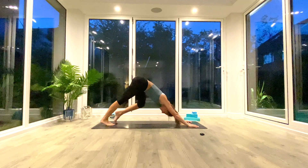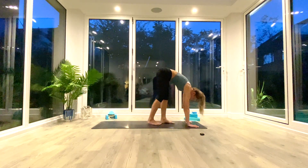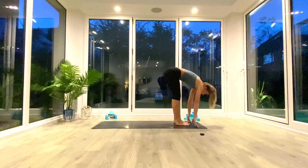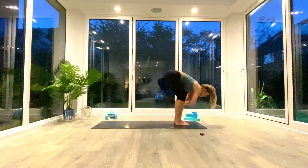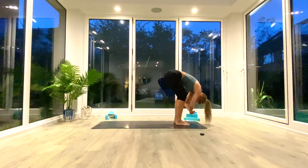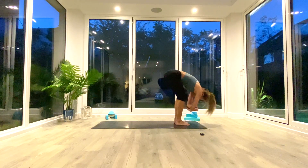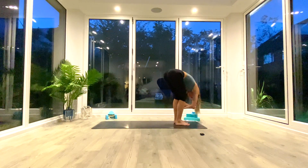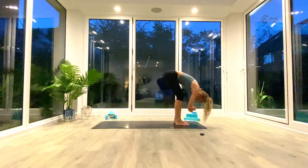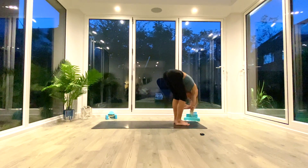Pedal out the feet in down-facing dog one last time, then slowly walk the feet all the way towards the hands and come into your Uttanasana ragdoll. Take a slight bend in the knees, draw your chest over your thighs, crown of the head towards the floor, and take opposite hand to opposite elbow. Gently swing from side to side, rock back and forth — wherever you need to be — taking a few more deep breaths, getting into those glutes, hamstrings, backs of the legs, and lower back.